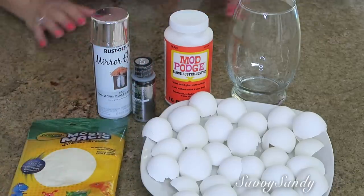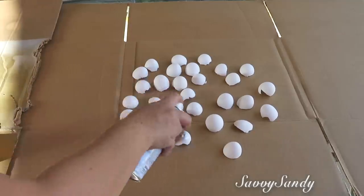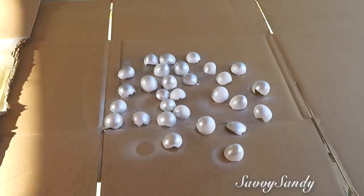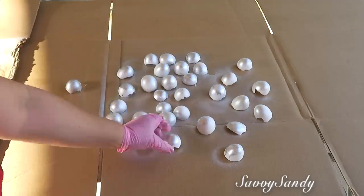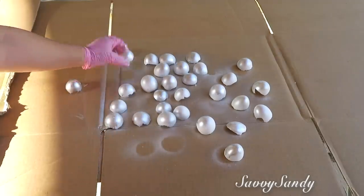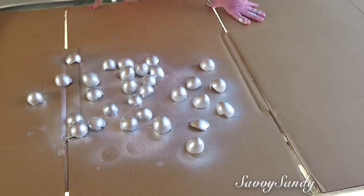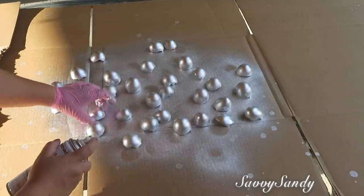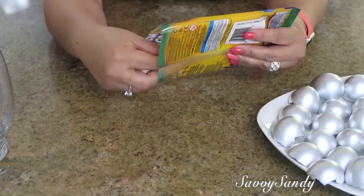La puedes encontrar en Hobby Lobby, Michael's o Walmart. Lo primero que voy a hacer es pintar las cáscaras de huevo. Yo estoy usando la pintura de aerosol porque se me hizo un poco más fácil, pero tú puedes usar igual la pintura en acrílico. La idea es que pintemos muy bien cada cascarita para que quede de un solo color. Lo quise pintar de este color para darle la terminación muy parecida al espejo, que quedara como si fuera un mosaico de espejos.